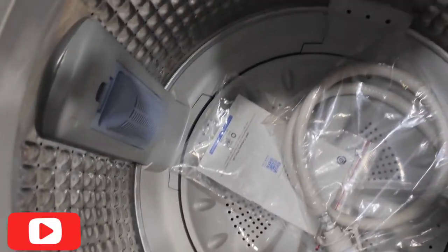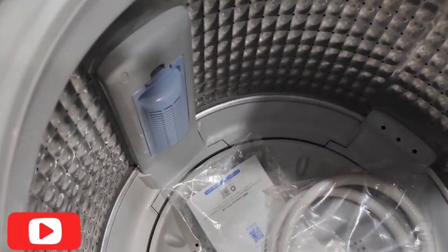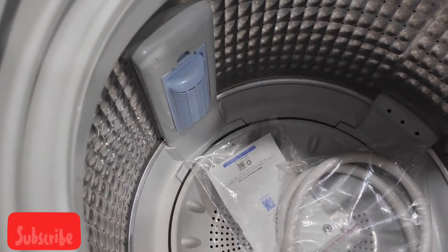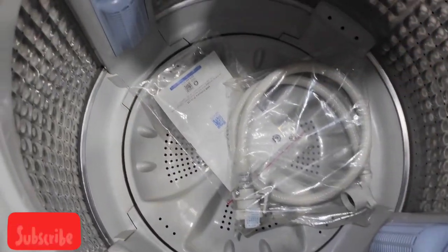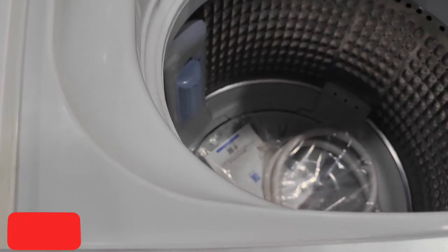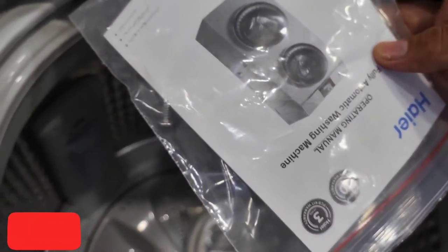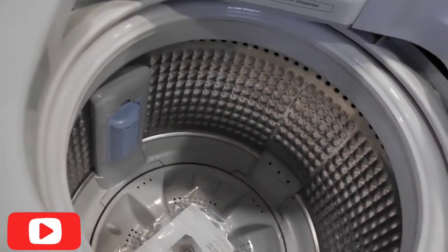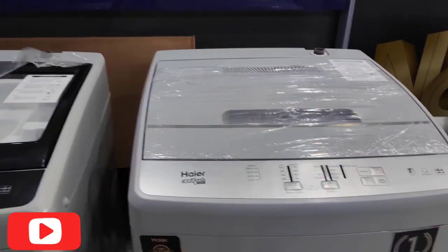The Haier brand is the number one brand in Pakistan. This model comes with a 10-year warranty and a free pipe fitting. Let's see how you can fit the pipe easily.